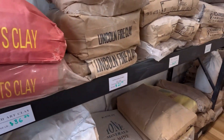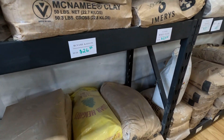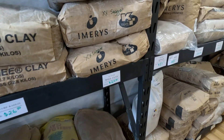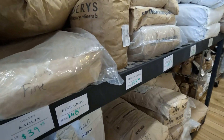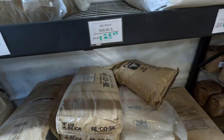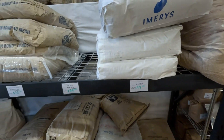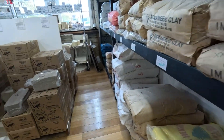Some other clays — got some Red Art, fire clay, Gold Art down there, some ball clay. Get some grog. You can always add grog to your clay to make it a sculpture clay if you want to. They have bags of raw materials, which is fabulous if you want to make your own clay or your own glazes.